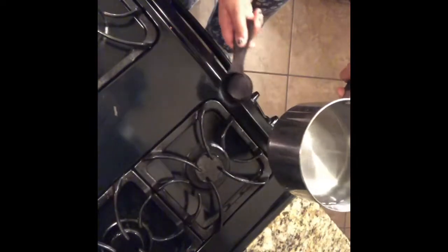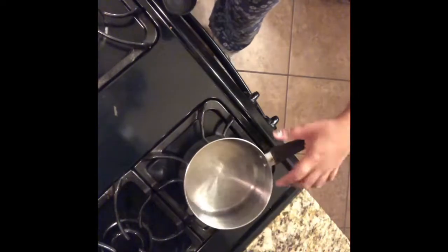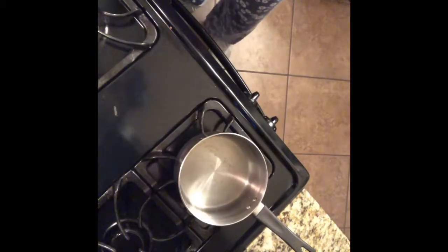I already filled up one of these pots with water, all the way to the top — probably about an inch and a half from the water to the top of the pot. I'm going to put it on medium heat, which is a four on my stove. I have a Frigidaire, if that helps.